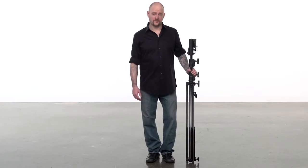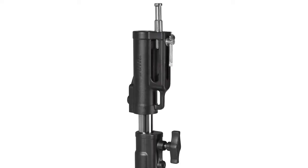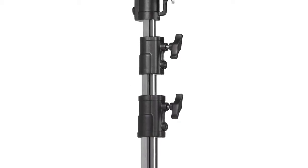Hello and welcome to Kupo Britain. This short video will introduce you to a Master Combo HD Stand. The Master Combo HD Stand is a steel combo stand with a triple function universal combo head, a leveling leg for uneven terrain, and spring cushioned riser sections for safety.